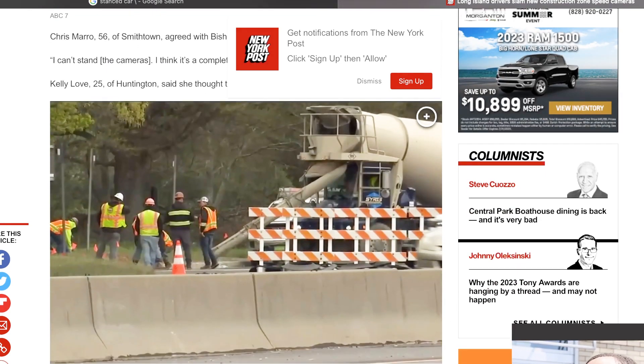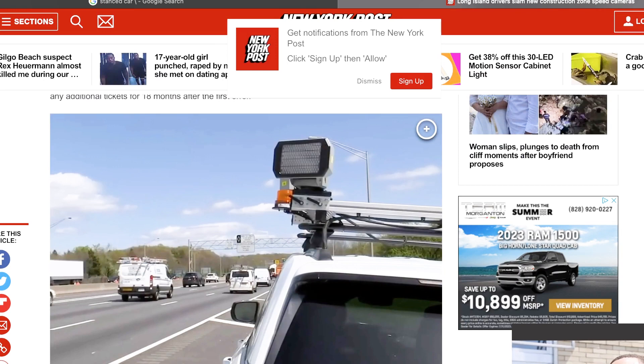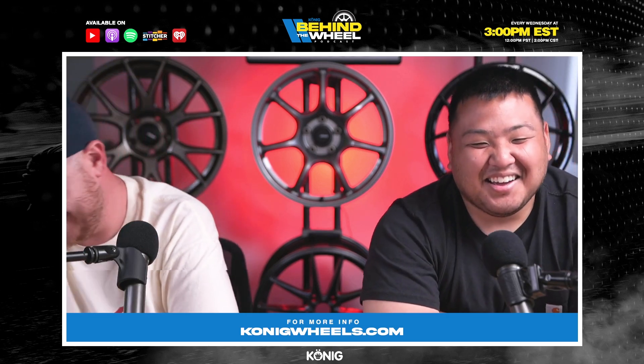It's a money grab — 100 percent. People gotta pay their taxes. Anyway, we go live every Wednesday at 2 PM on Instagram, YouTube, and Facebook. The Behind the Wheel podcast drops every Wednesday at 3 o'clock. We have content coming this Friday — check it out on YouTube, make sure to like and subscribe. Take care, have a good one guys!